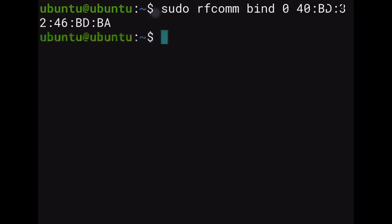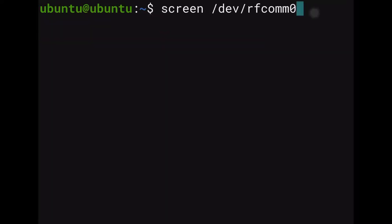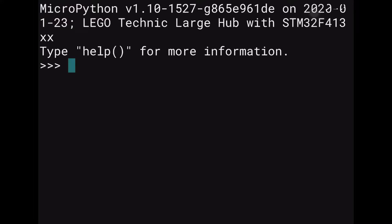Now that we have bound port zero, the first thing we're going to do is try to enter into the Lego Spike Prime to directly program with it. Type screen and then /dev/rfcomm0 and click enter — that's going to actually enter into the Spike Prime. The first time you do this, a lot of numbers are going to pop out. That's not a problem — just click Control+C, which will stop it presenting numbers to you, as it's showing you the sensor information. Now you're in a MicroPython shell.